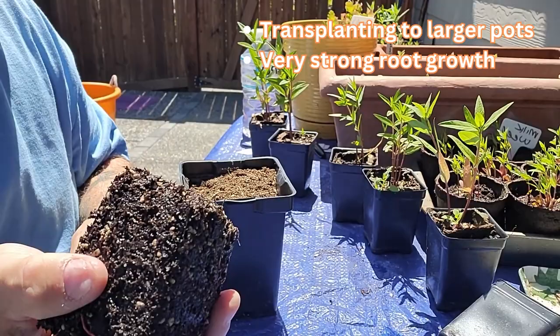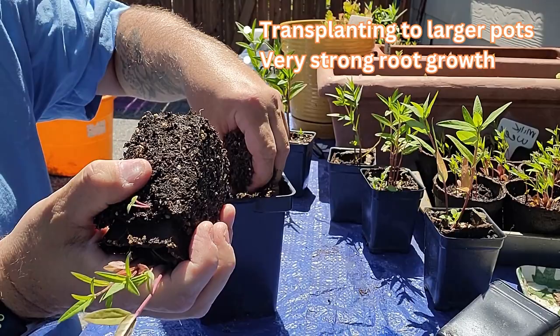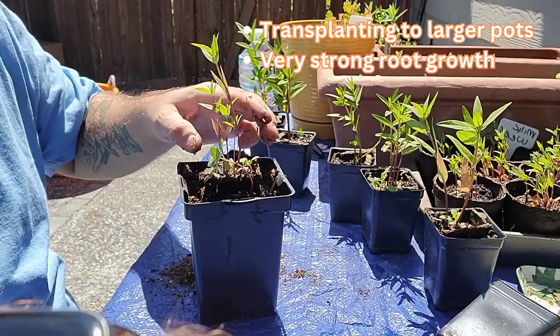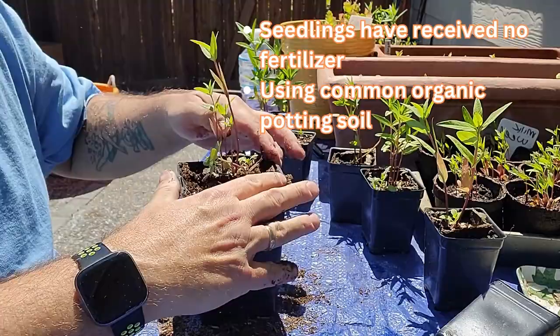And I think all of them, except maybe for one, have come up. I'm showing you that there's a little bit of root growth at the bottom. The roots have reached the bottom of that little interim container, and I was really happy with the root growth — all these plants I'm showing you.